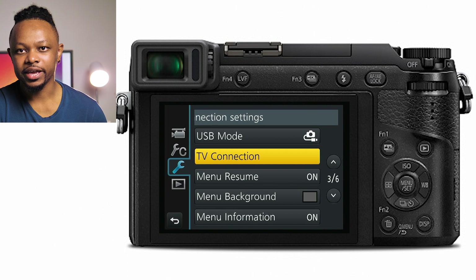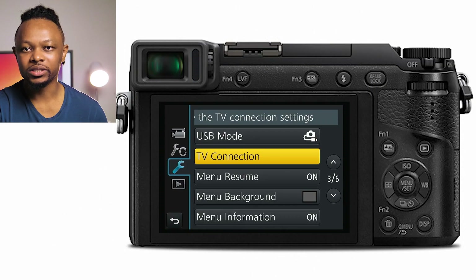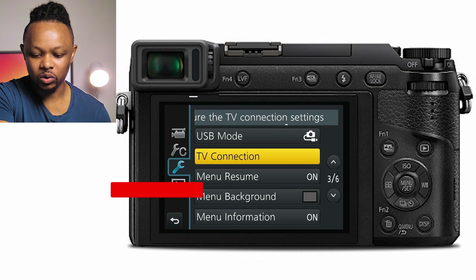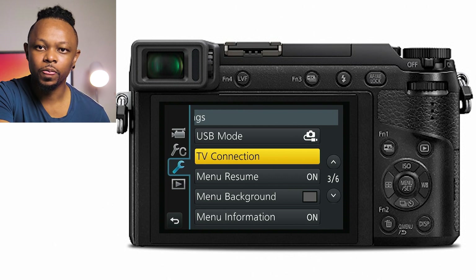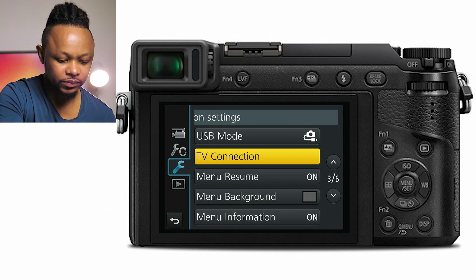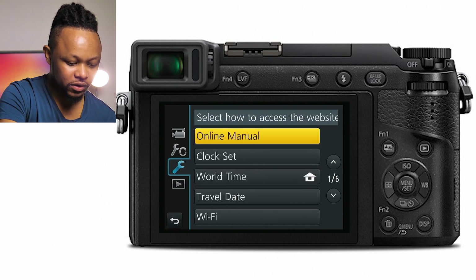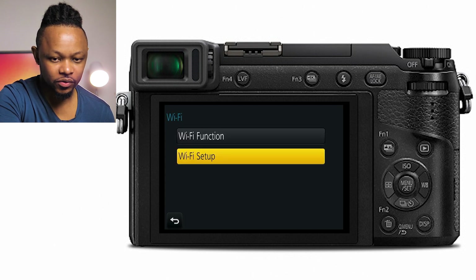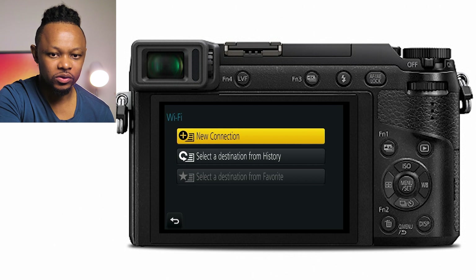Now before we finish with the camera, let's go ahead and look at the settings for Wi-Fi, because we need to be able to monitor ourselves. As I said, this camera does not have a flip out screen. So what you need on your phone is this app called Panasonic Image App. All you have to do is go to your App Store or Google Play and download the Panasonic Image App. Once you have it downloaded, go to your camera and go to the first page of the tool icon, go to Wi-Fi, and then go to Wi-Fi function.